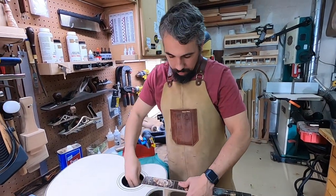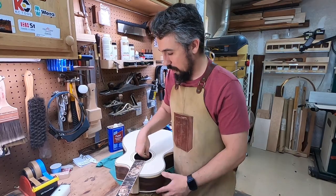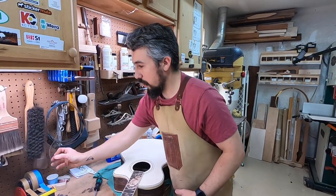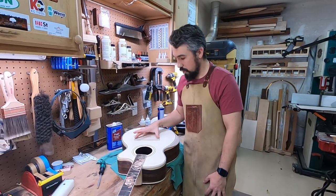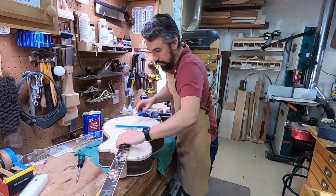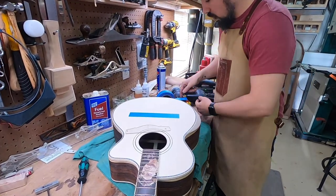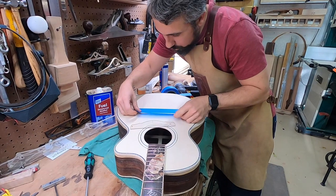I'm going to take my neck and bolt it on. I'm not going to crank it down super hard, but I want to make sure that it's in its home place. I have an acrylic template that I use to mark where the bridge is going to go. I'm going to put this right here. This is just the old 3M painters tape — it works really really good for this.